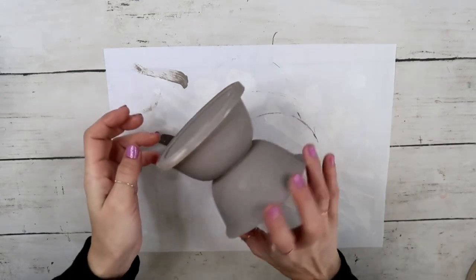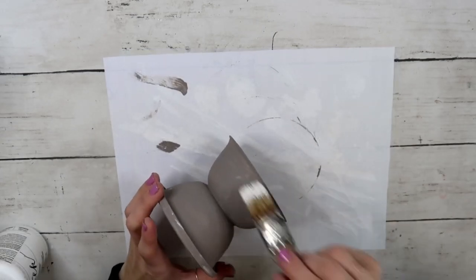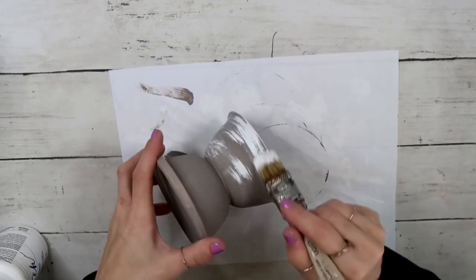After the chalk paint dried, it oxidized and got a little bit darker — this is how it turned out. Then I took white Adirondack chalk paint and a cheap brush from the Dollar Tree and distressed it heavily, again going in the same direction all over.